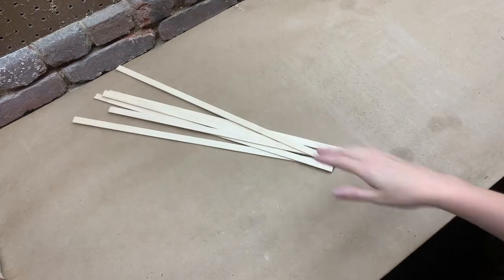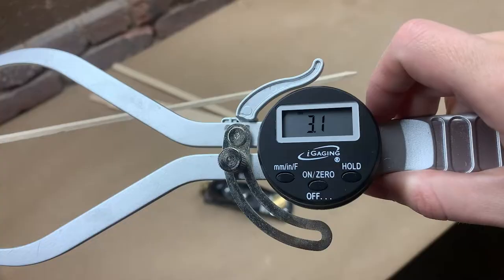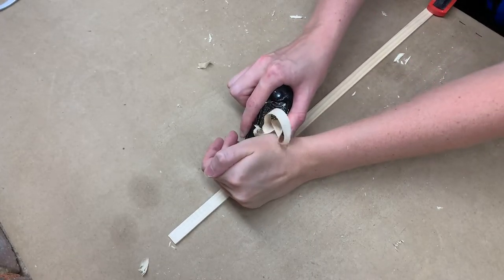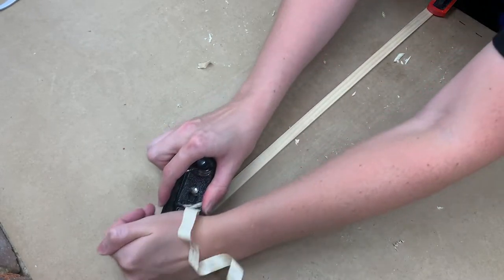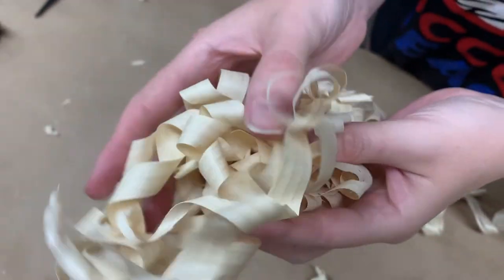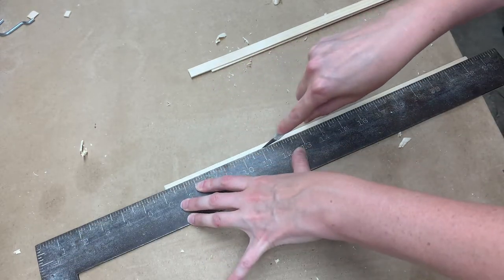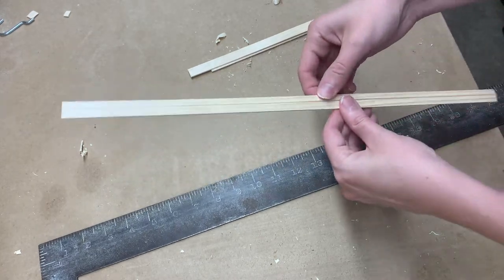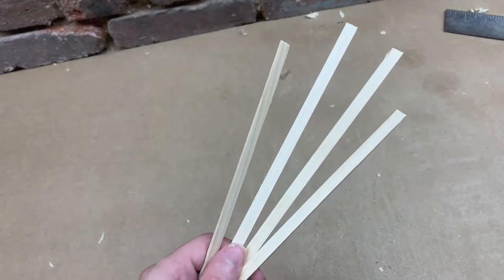Next I'm doing the linings. These are pieces of willow that will be glued to the inside of the ribs to add stability. Each of them are about 3mm thick and I need to thickness them to roughly 2mm with my block plane. Then I cut these strips to be a width of about 7mm.